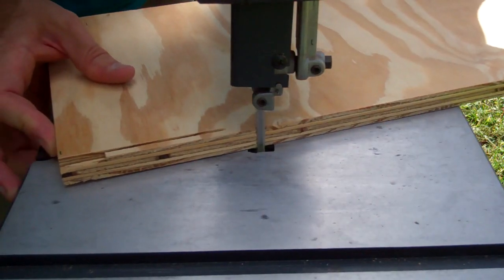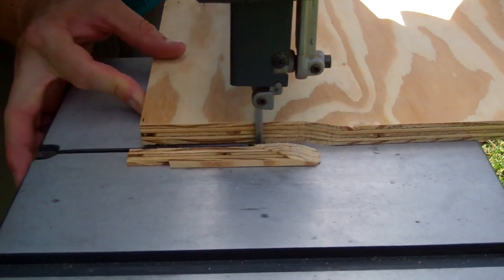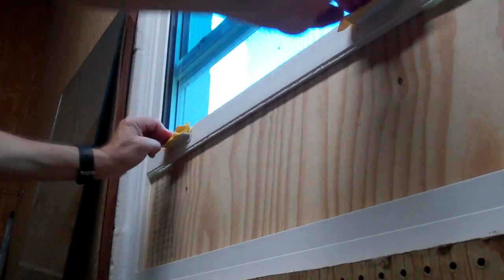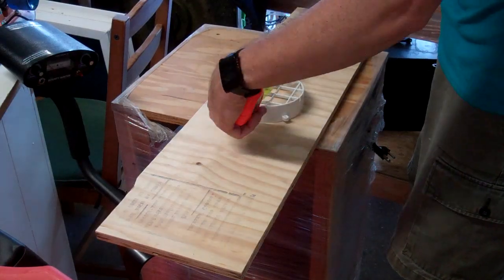Here is where the 10-inch size of my bandsaw comes into play in deciding the 9-inch height of the board. Now that it fits in the window, I just have to trace around the adapter pieces to size the holes.